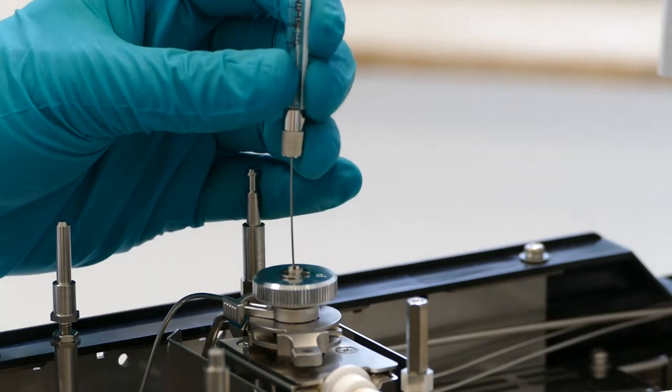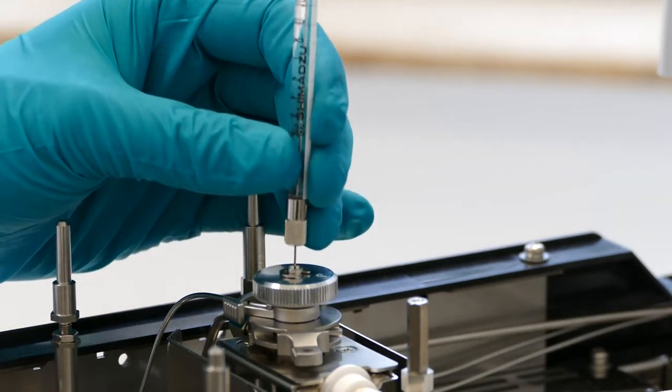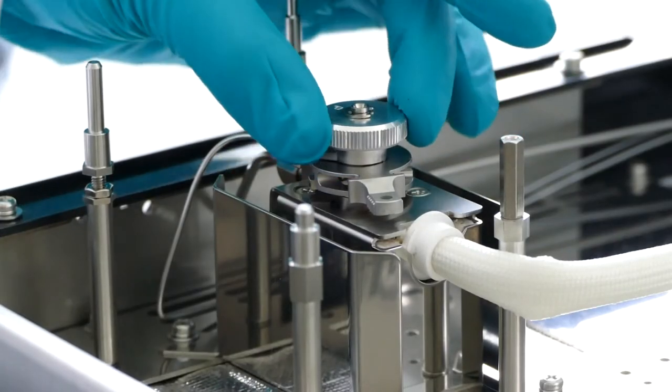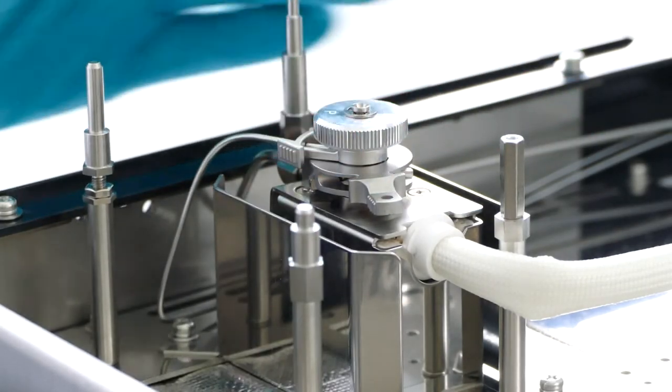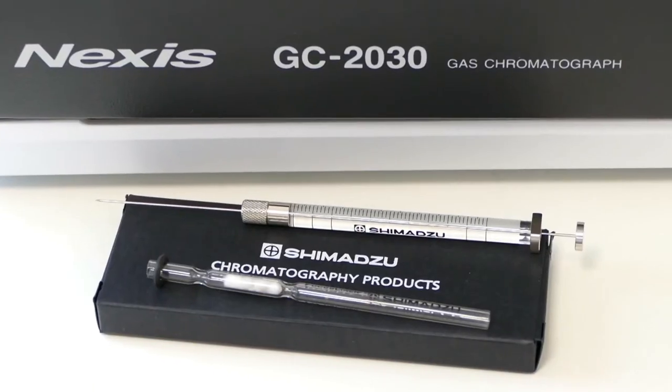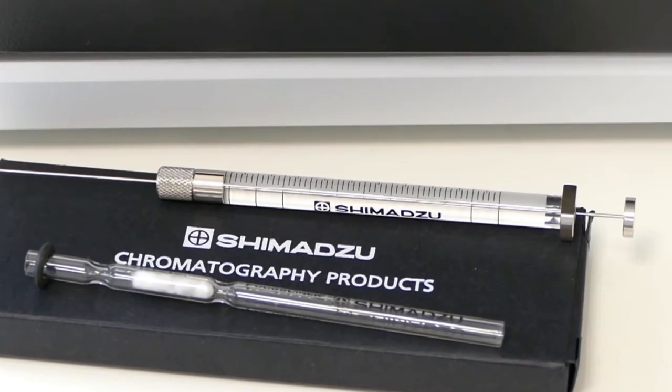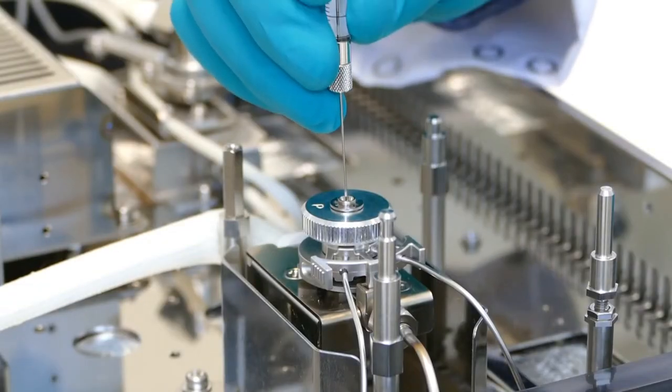A needle guide ensures the syringe can pierce cleanly through the septum. The retaining screw is hand tightened and then loosened by a quarter turn to allow the needle to slide through with ease. A syringe can then be used to test the septum is installed correctly. The needle should slide through the septum without resistance.